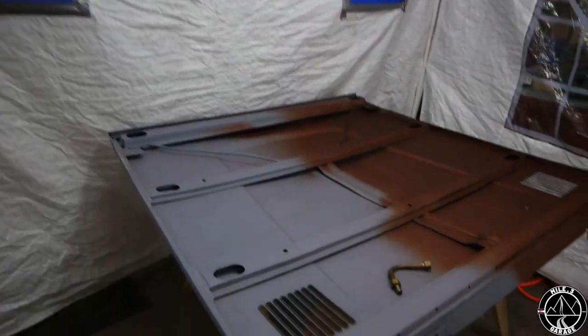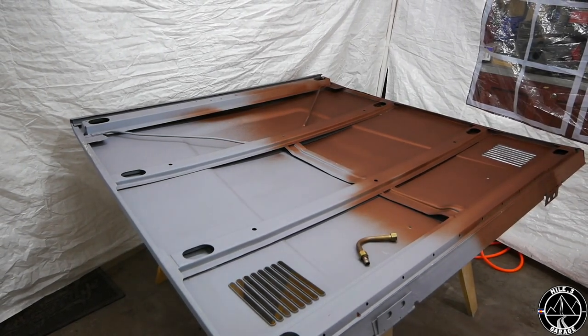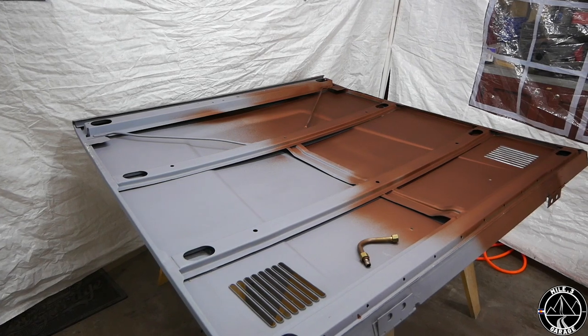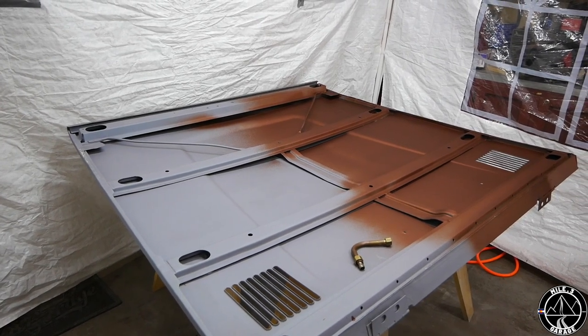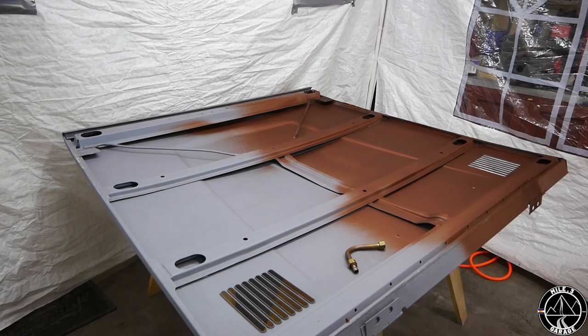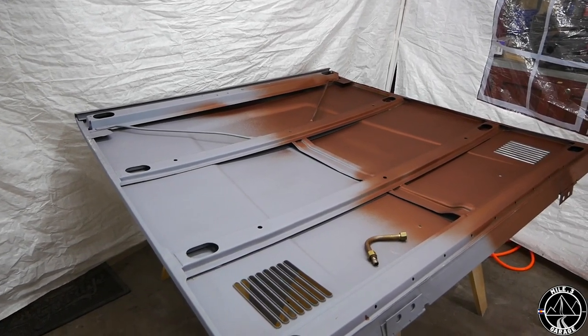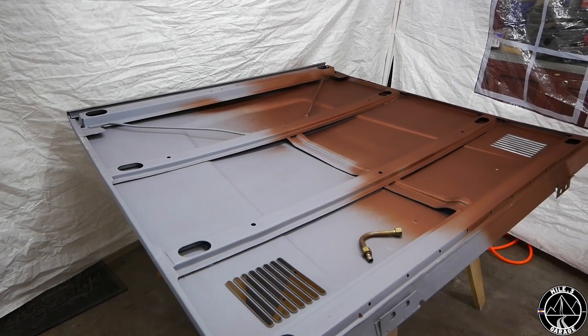And then the hood — you can see how far I got on the hood before the compressor gave out on me. Maybe I should buy a new compressor. That would probably be a smart thing to do so I don't get into this again. I've been looking to get a really big compressor, and maybe that's what I should do.